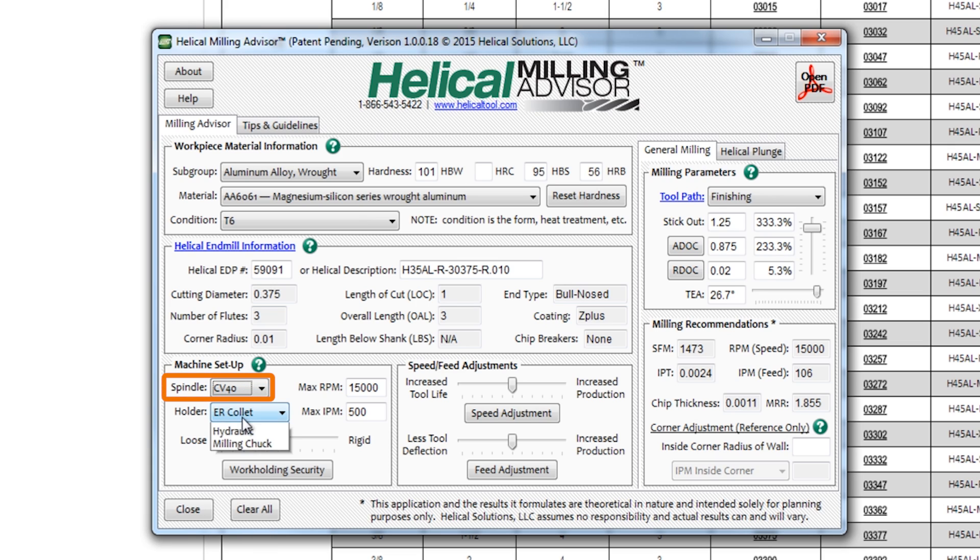We're holding it in a CAT 40 spindle with an ER collet. We've got up to 15,000 RPMs on the VM3, 500 inches a minute. What I like about this software is it's relatively easy to use and they've got intuitive sliders that help you evaluate the decisions. Machine setup is done, we'll leave the speed adjustments at standard settings in the middle, and then move on to toolpath.